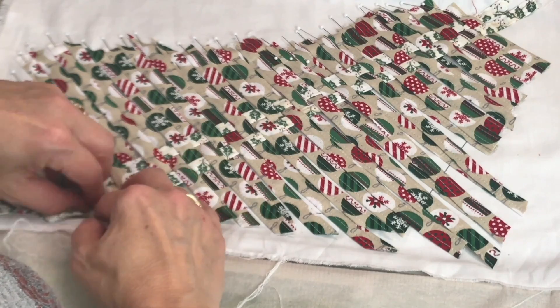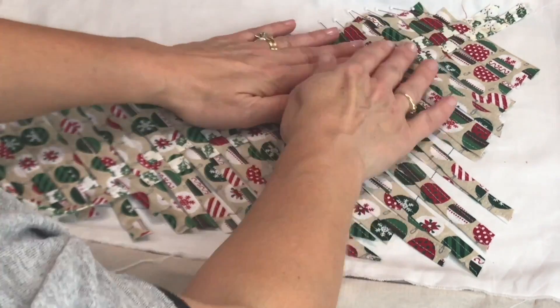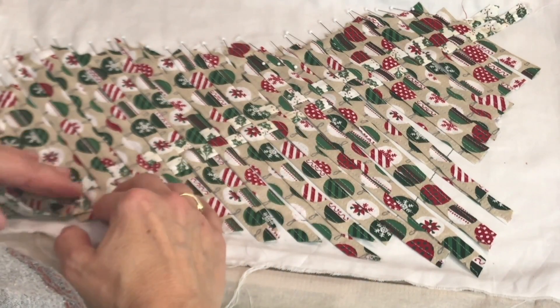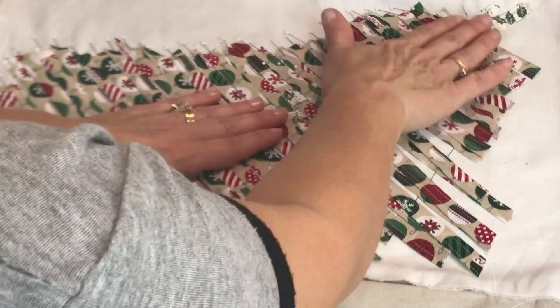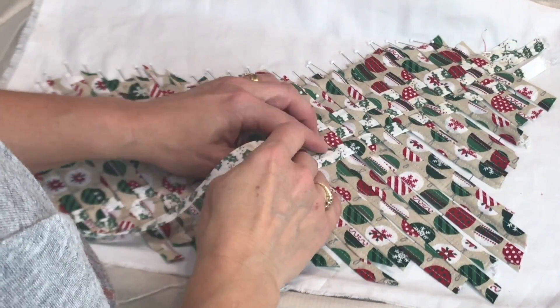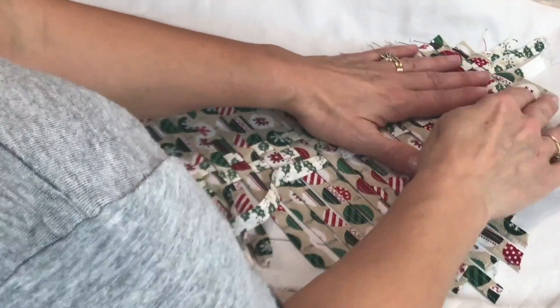The ornament strips nestled up to each other, and it's going to be the same thing with the holly strips. Those strips of fabric are also going to be side by side — they aren't spaced out; they actually nestle side by side to each previous strip.